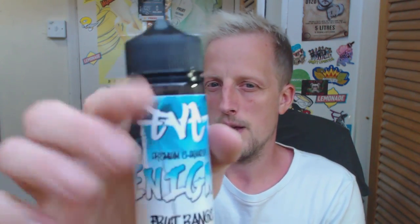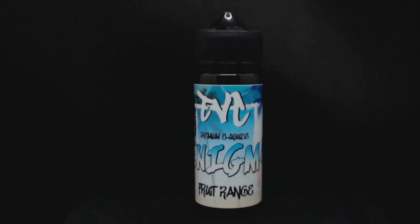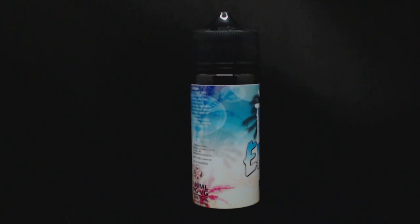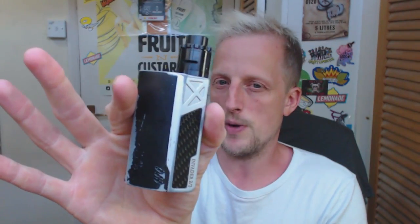What's going on people, we're back for another review. Today we are taking a look at Enigma from EVC. This one is a 70/30 VG/PG blend, it comes in 120ml short-filled bottles and I am vaping this today in zero milligram. The setup I'm using for the review is the TM24 Pro sat atop the Tesla Invader 2/3, with some fused Claptons in here coming in at 0.12 ohms.